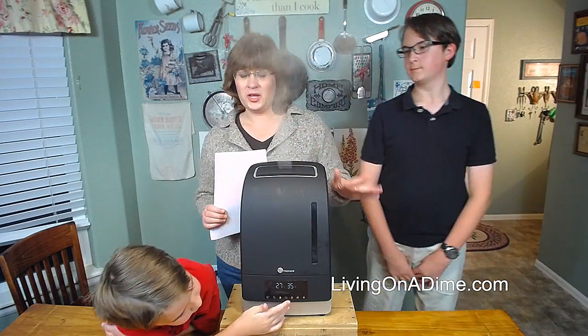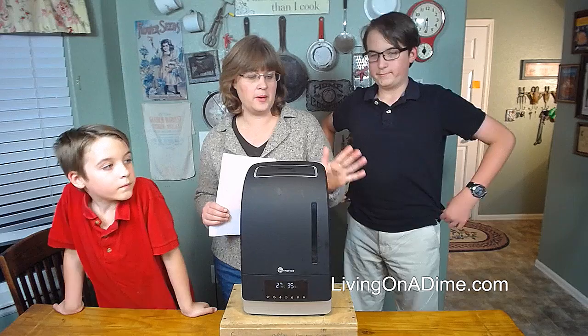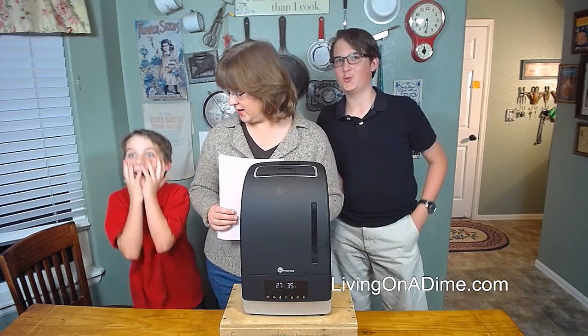We are really impressed with this. So far it has worked great. We're probably going to end up getting another one for the boys' room because they need a humidifier down there.